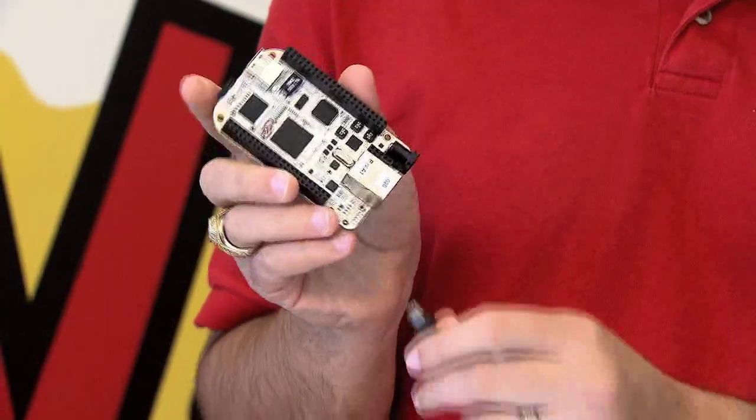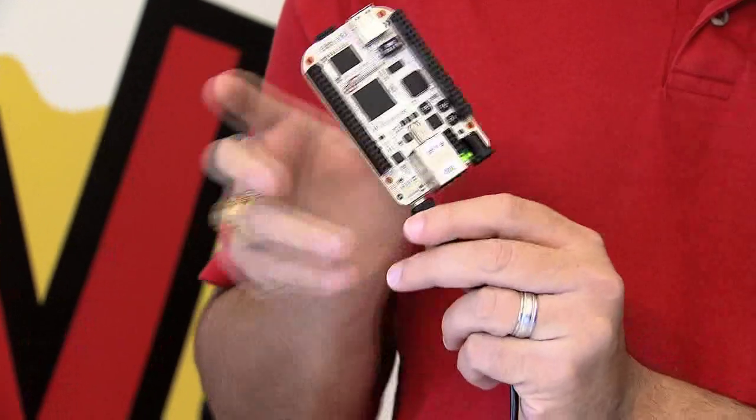To begin development with the BeagleBone, simply plug it in to your Windows, Mac OS X, or Linux computer, including a BeagleBoard or BeagleBoard XM.